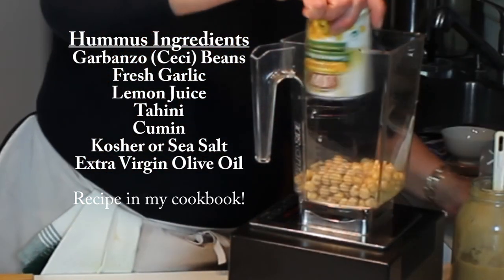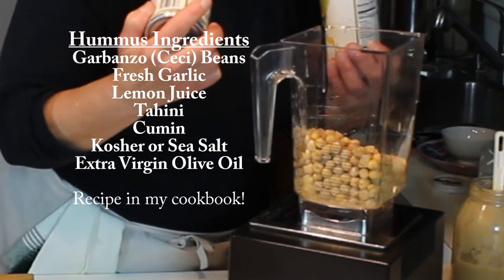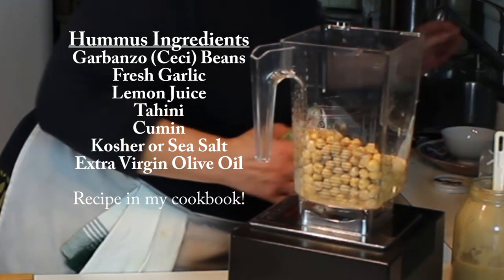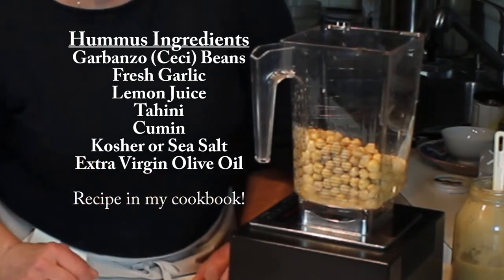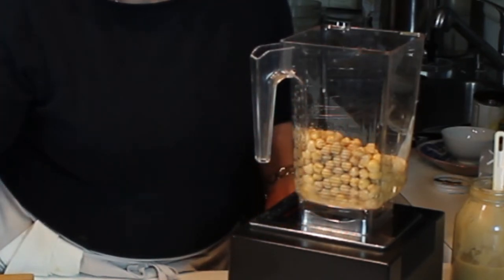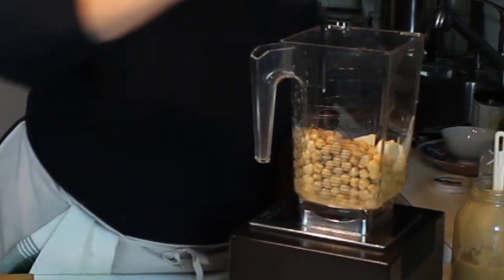Into the blender bowl you want to put your chickpeas or garbanzo beans, and a little bit of the liquid that's in the can if you're using canned beans, so it gives it something to process with. Then you're going to add some lemon juice - fresh is nice - some fresh garlic, a little bit of cumin, a little bit of salt, a lot of tahini, and a fair amount of extra virgin olive oil. Taste and correct if necessary, and to thin it out you might have to run the blender a couple of times.